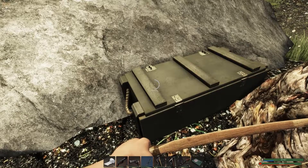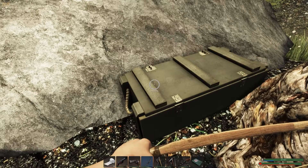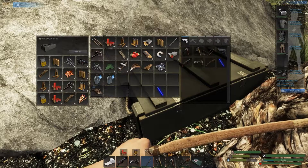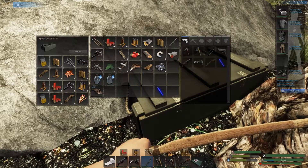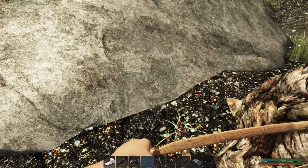Let's go ahead and grab that. Thank you, bunny — he led us up here. Got lots of ammo there, got some matches. A lot of ammo, a lot of biofuel, so that's good. We'll grab all of that.